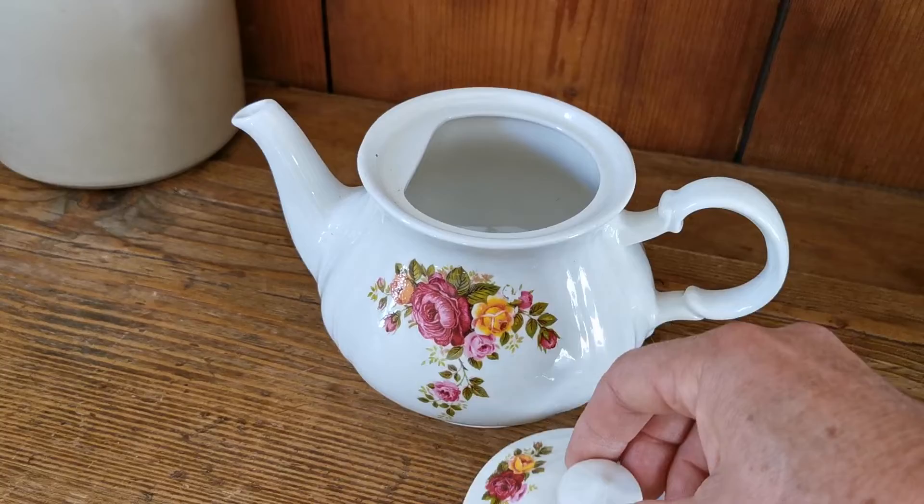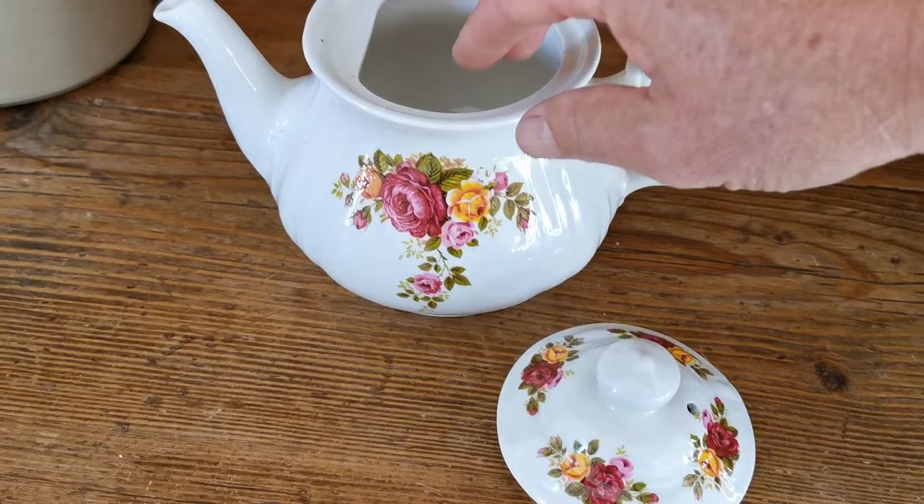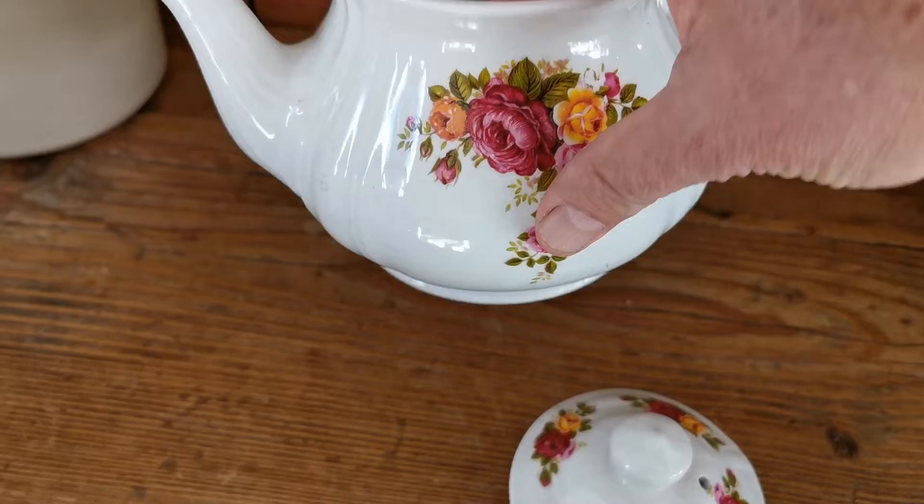It's a two-pint version of the teapots made by Sadler. The decoration on it is very nice and reminds me of — I think they were trying to copy Royal Albert Old Country Roses here without treading too much on their trademark registered design, but even the shape is slightly Montrose in design.